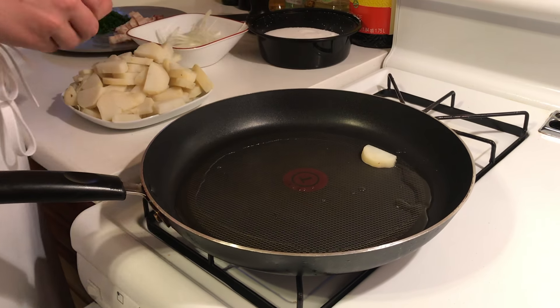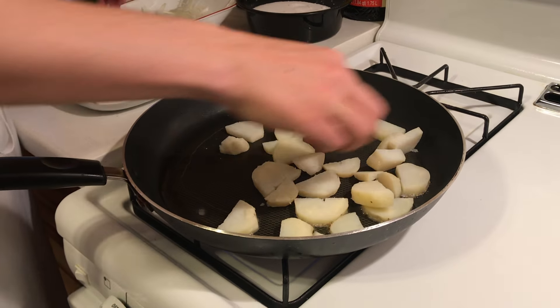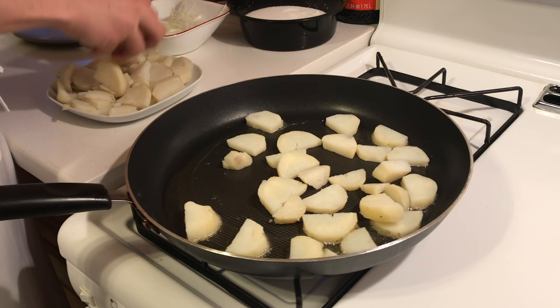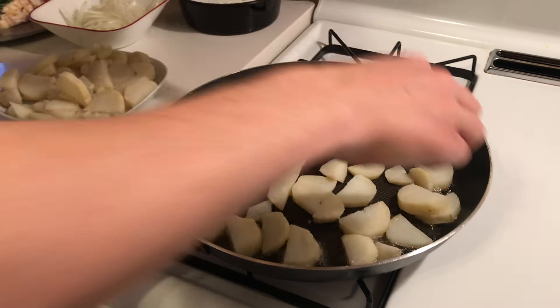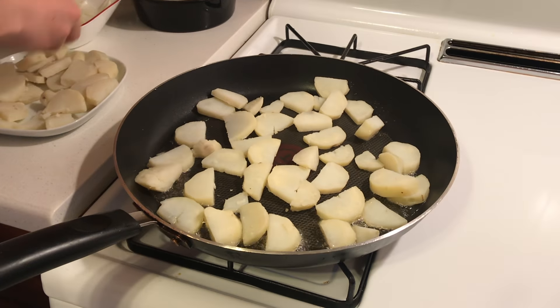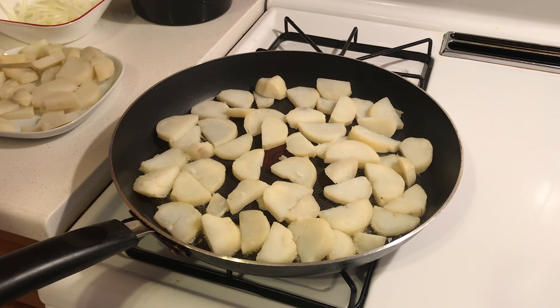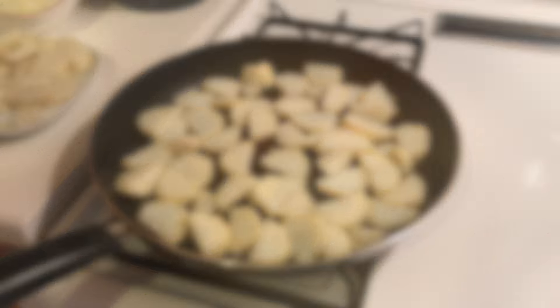Now we're just gonna add our potatoes slowly. What we want to do is not overload our pan — we just want to give the potatoes enough space to cook nicely. You hear this nice sizzling sound, which is an indicator that it's going well. We're gonna leave it like that for a couple of minutes until you see it's gonna start to crisp.